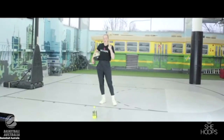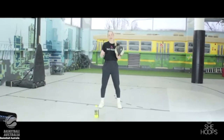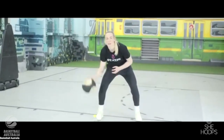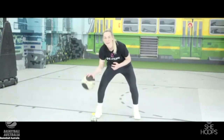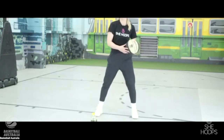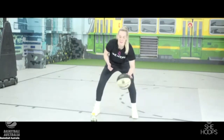First up, as always, we're going to start practicing our dribbling with pound dribbles. We're going to go 50 as hard as we can — we don't want the ball to come above our hip. Pounding it as hard as we can in our nice athletic stance: knees bent, eyes up, chest up. Let's go 50, try and beat me. Ready, set, go. Swap hands — left hand, ready, set, go.